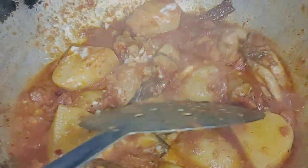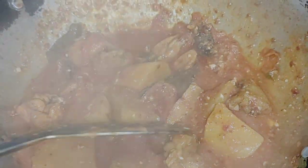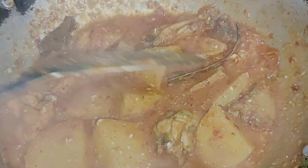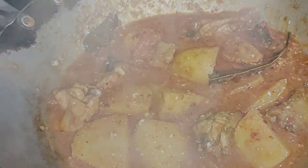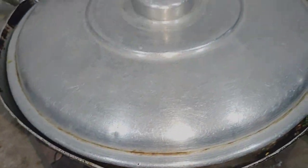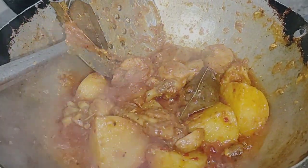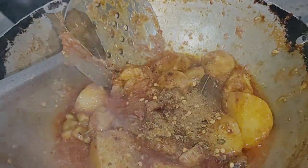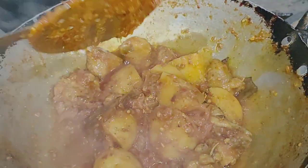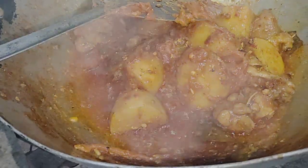Mix the cheese and mix it with the cheese. The cheese is cooked. The food is filled with hot sauce. Add the sauce. The sauce is made of this.